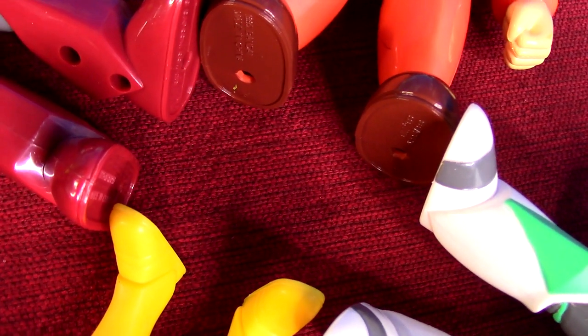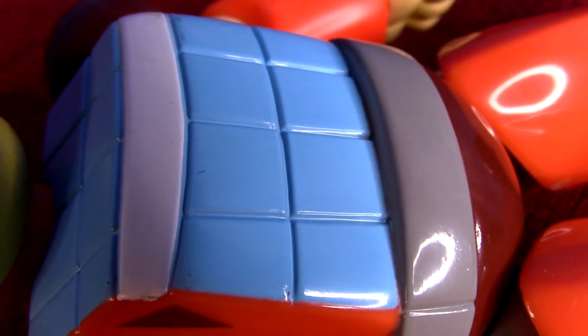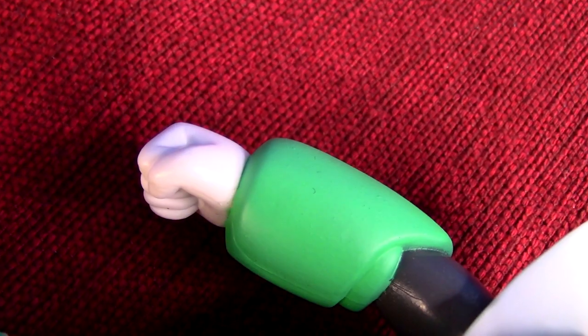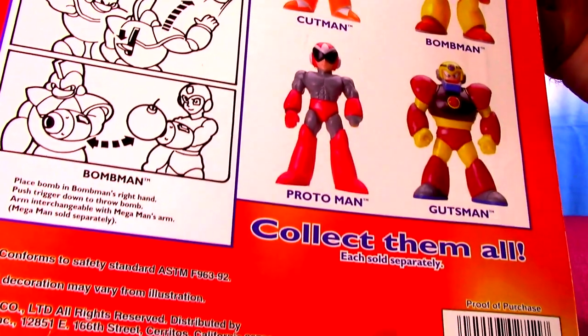Finally have the Wave 2 action figures from the Mega Man cartoon by Ruby Spears. Going to go through all of them — pretty rare finds. Already did a video of the first wave that you can check out at the end of this one in case you missed it.